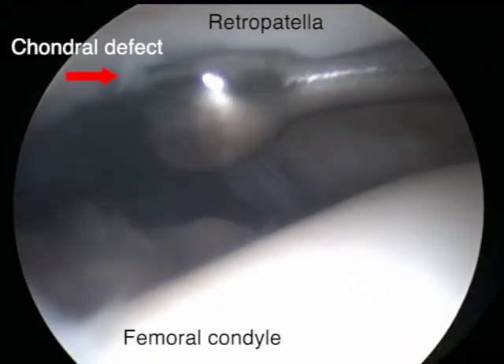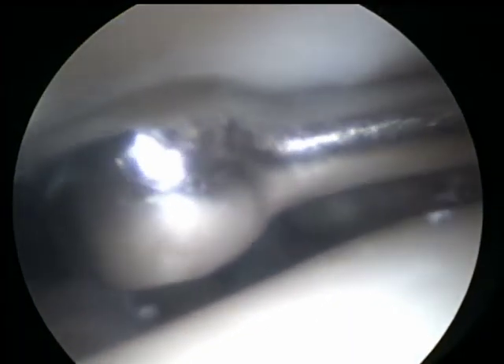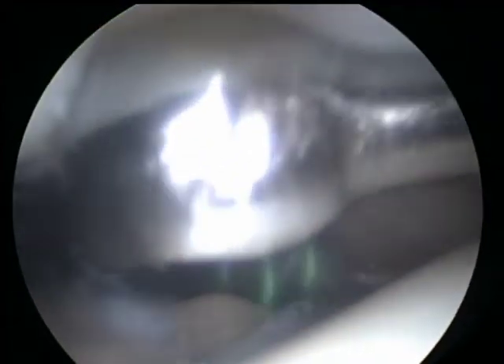Now we will move on to part two of the video, introducing problems with the traditional technique. In this first clip, the debridement of the area of the lesion is being attempted using a ring curette. However, this step is made difficult due to the hypermobility of the patella, causing the curette to slip when an increasing amount of force is being applied.